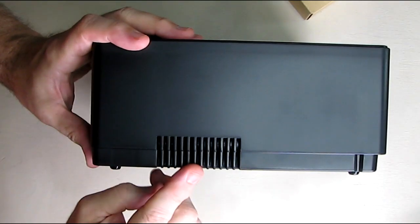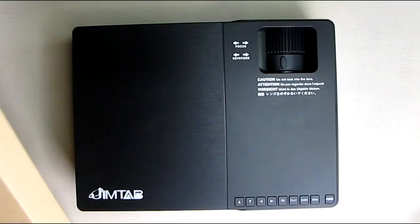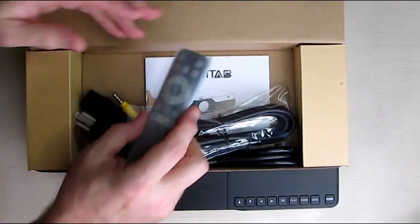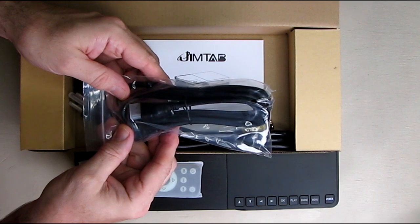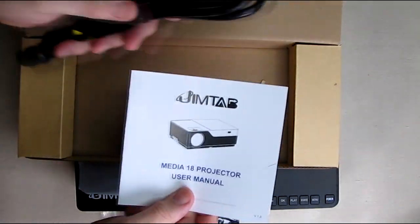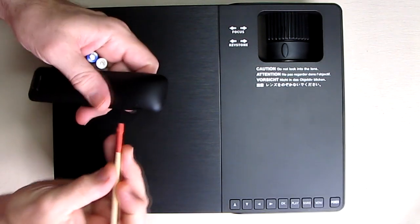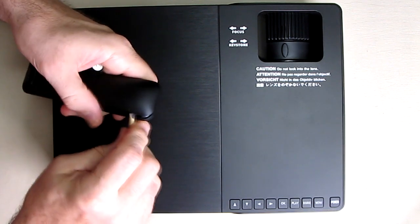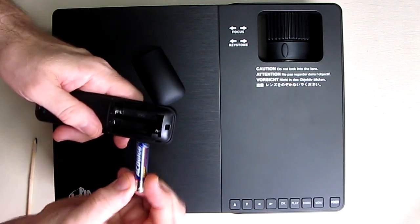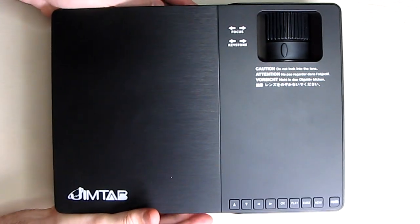Now let's go over what's in this box. Continuing the unboxing — I can see a remote, it comes with an HDMI cable, RCA to mini plug, a US plug AC cord, and an instruction manual. It includes a nice small remote. I'm going to put triple-A batteries in there — with the spring, you put the negative then positive just like that — and then the cover goes back on.